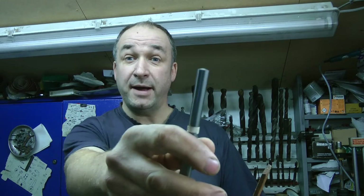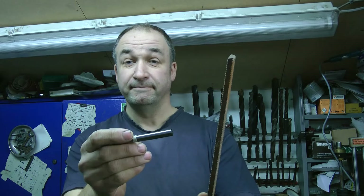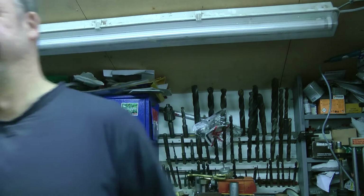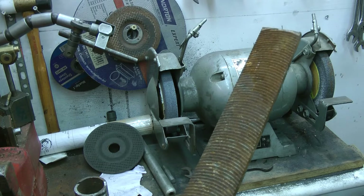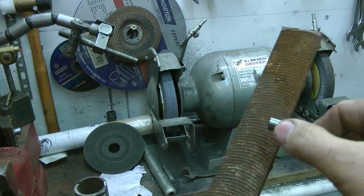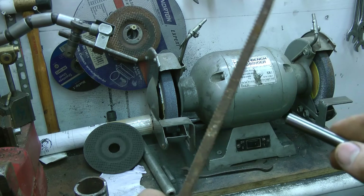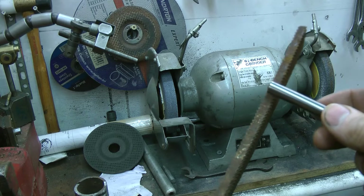Well, for reasons only known to myself, I want to drill a hole in a big file. Now this is really hard but I've got some carbide which is harder. Firstly I'm going to grind that to a point and hopefully when I'm pressing against that it will create a lot of friction and it will go through like a floor drill.